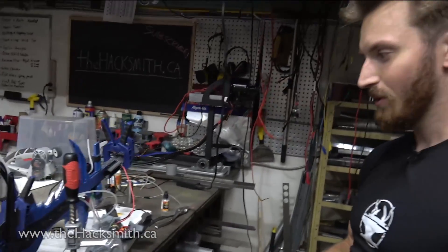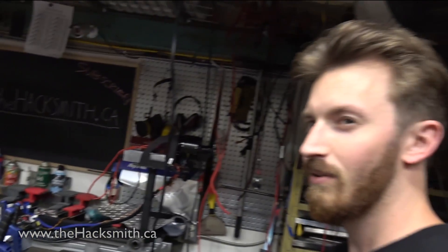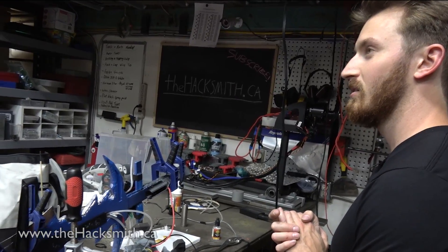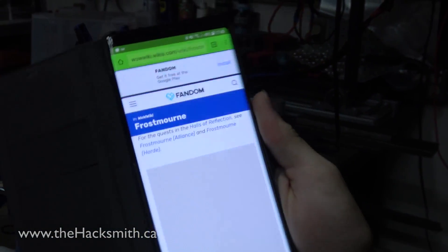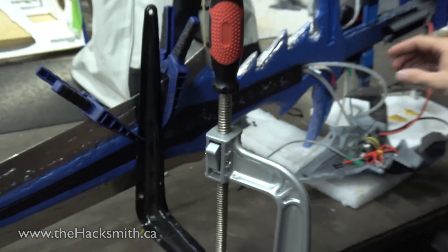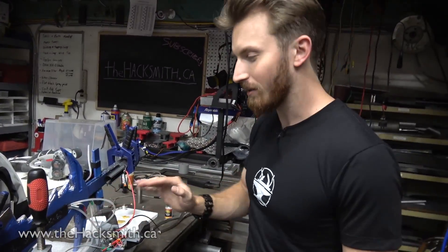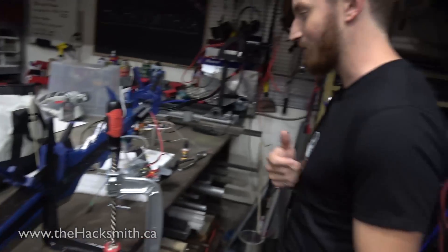Over here we have a very nice sword. If you guys have been following us on Instagram, Twitter, or Facebook you'd have seen some previews of this already — basically this is Frostmourne. Look at that! The cool thing with this is we actually put a little vape in the handle along with blue LEDs, and this thing will literally smoke blue smoke and hopefully look really cold. It is completely functional — this thing is really heavy and we will be destroying some stuff with it. Stay tuned for that video too.